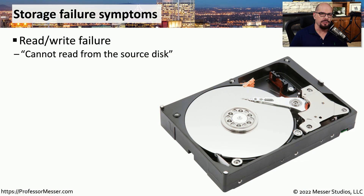Something you do not want to see when you start your computer is a message on the screen that says 'cannot read from the source disk.' This indicates a problem reading or writing information to the storage drive, and it could indicate that the storage drive has failed.